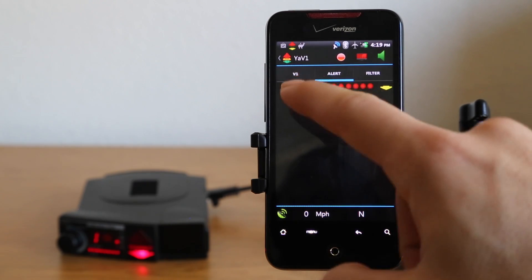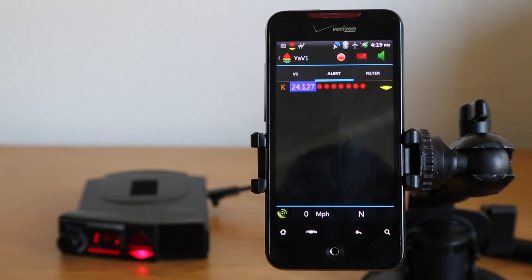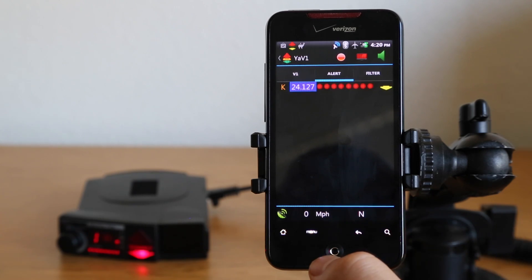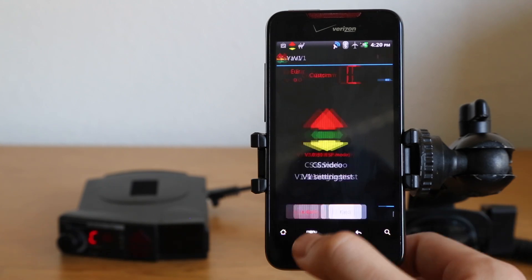All we do is just tap on a signal like that, and it's going to be locked out. Now you can see that it's not actually muting the signal — it's still full volume.